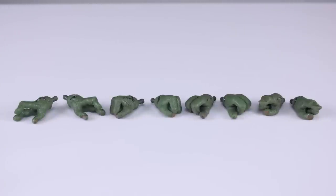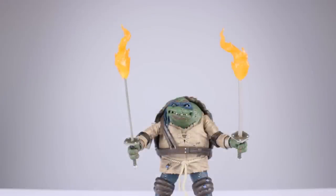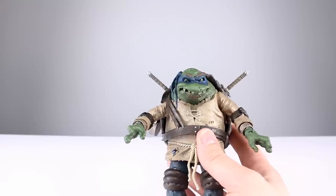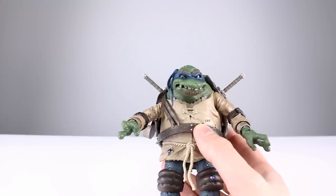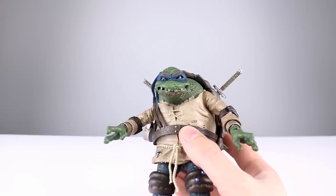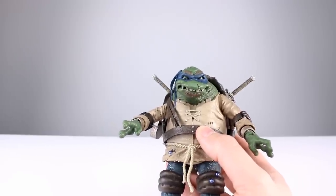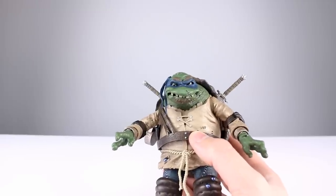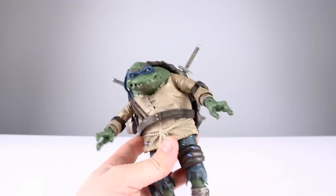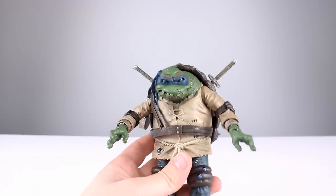For hands, we have the two open hands that come on him in the package, then fist hands, gripping hands, and pointing finger hands — all very nicely detailed. We also get flame accessories to go on the tips of his swords, very nicely done. They are not the same sculpt for each flame, which is a nice touch — it's going to look much better that they aren't just mirrored images. I'll go nine out of ten for accessories. An alternate head would always be nice, but this is obviously a ton of nicely detailed accessories, better than most figures at the twenty to twenty-eight dollar price point.